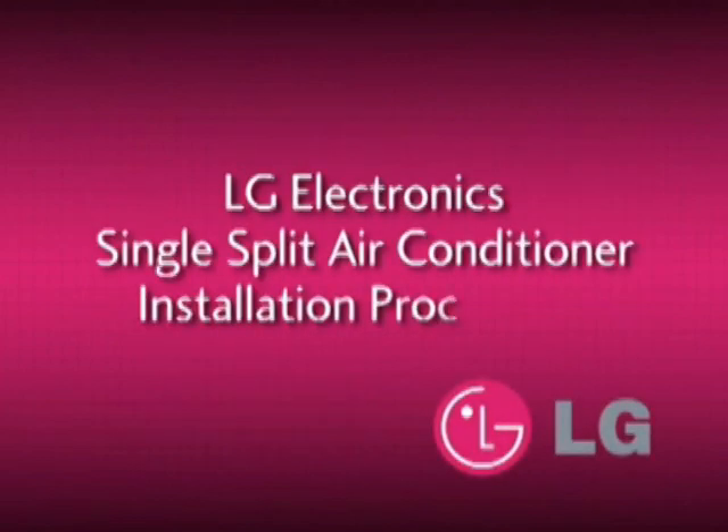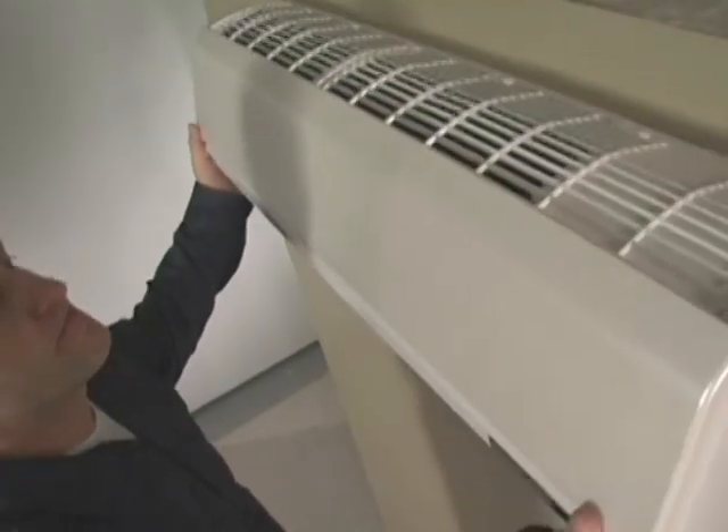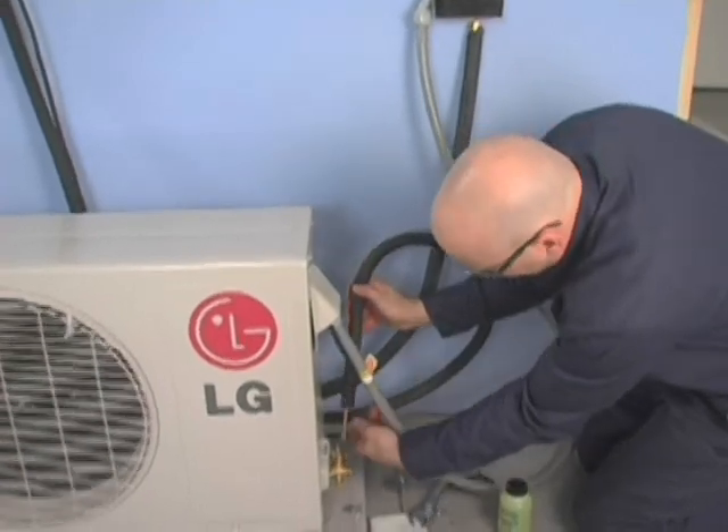Welcome to LG Electronics Single Split Air Conditioning Installation Procedures. Installing the system right the first time ensures great performance and long life from the very start.